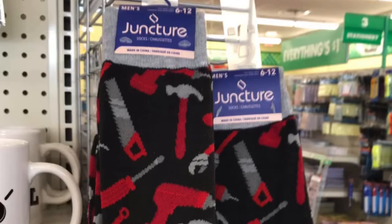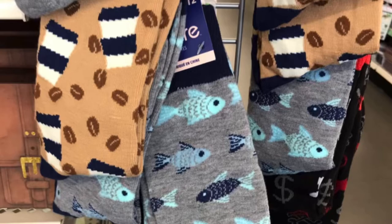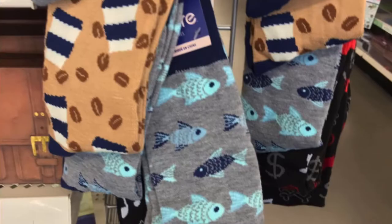Also the Juncture socks with the hammer, drill, and screwdriver. They also have the deer and the playing cards — so for the hunter, the fisher, they had the coffee ones. They had each and every one you could want.